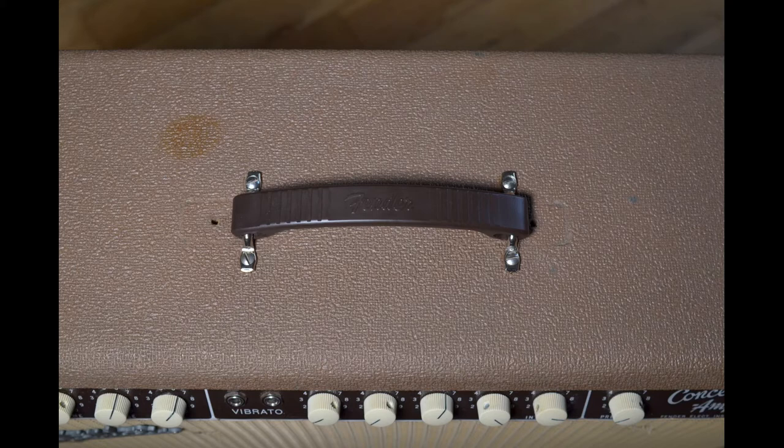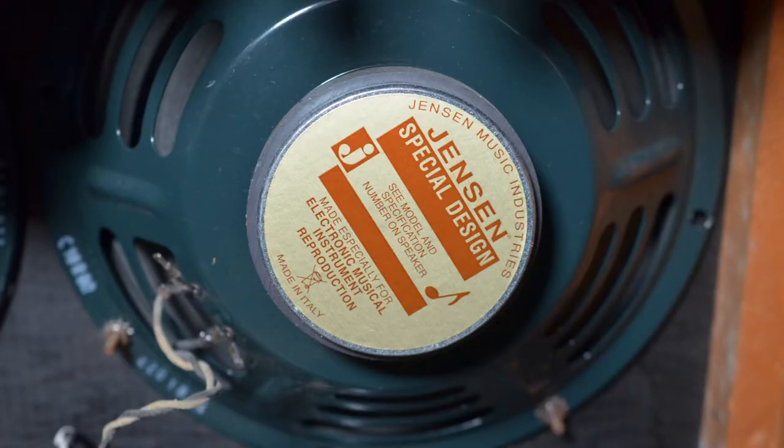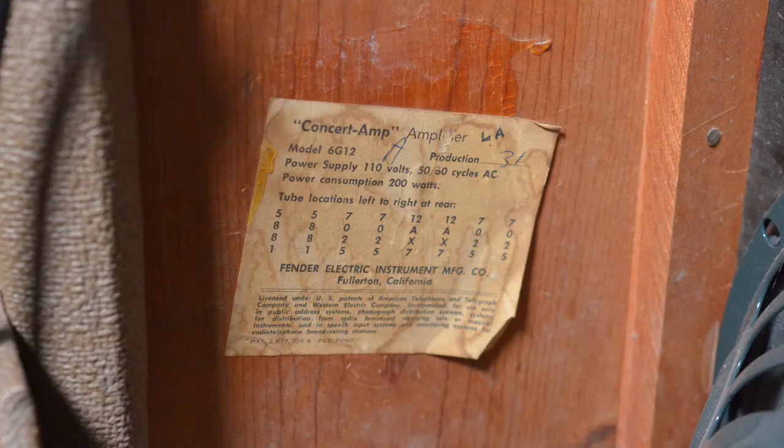It's an odd choice for a replacement handle — I think I would have gone for a nice leather one. This is the back of the amp. The speakers are modern Italian-made Jensen C10Rs. All four 10-inch speakers are wired in parallel, presenting a 2 ohm load to the amp. The cabinet is made of solid pine, so it isn't ridiculously heavy.